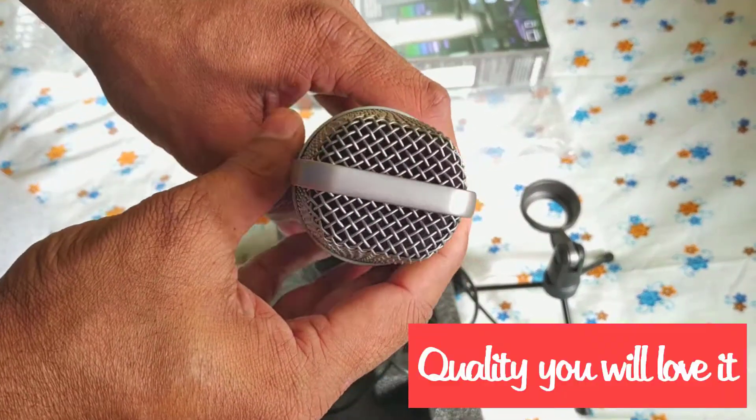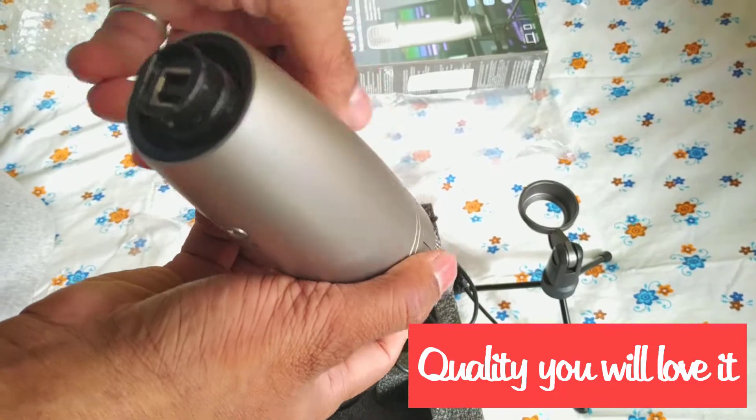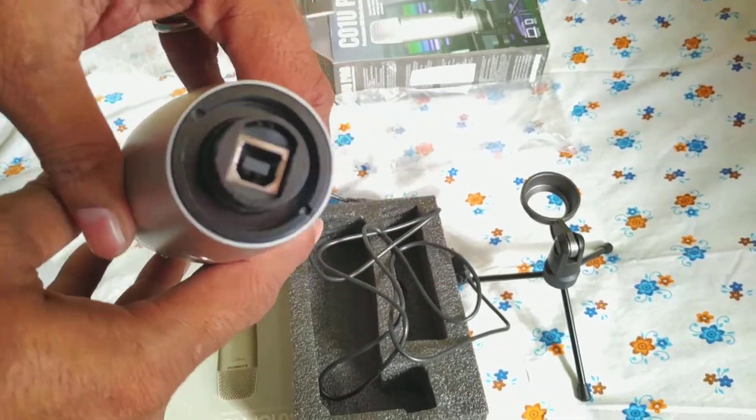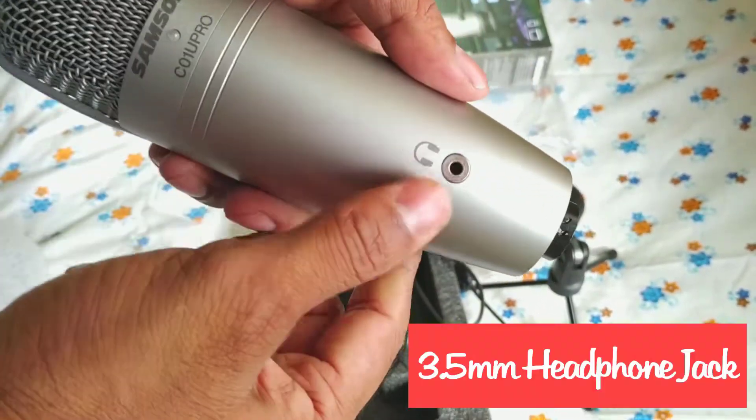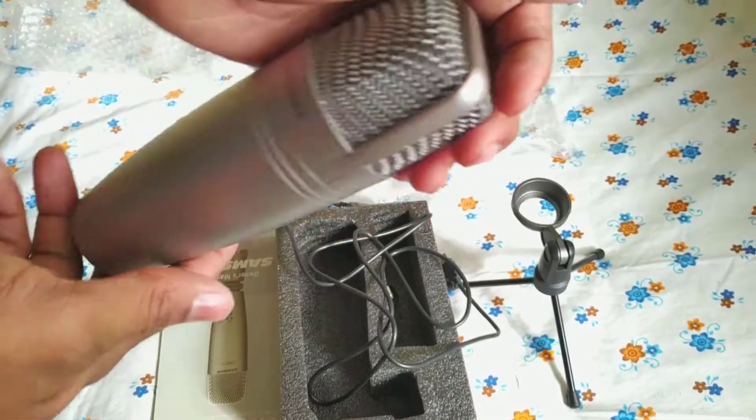The build quality is very nice, very classy. It's quite heavy and has a nice headphone output. I just love it. And it also has a 3.5mm audio jack.